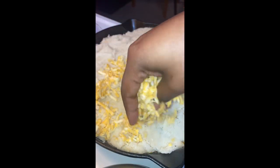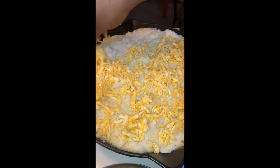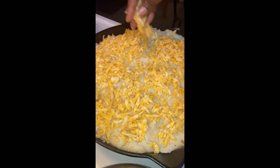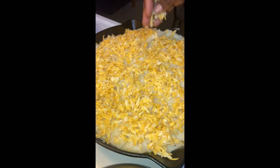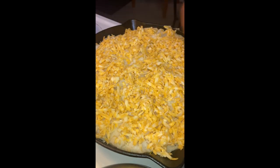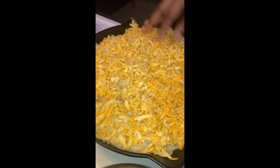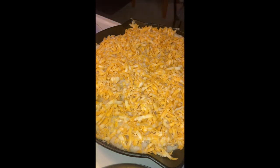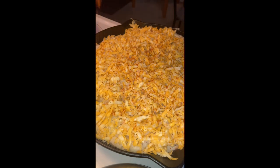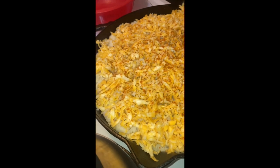The cheese of choice is a cheddar jack I found at my local grocery store. I shredded it and let it sit for a little while because it's a better shred and it melts differently when it's been sitting out. Then I just covered the whole top with cheese — just like with a baked mac and cheese, every layer should be completely covering the layer before it. I topped it with some parsley flakes and a little paprika just for the color and the beauty factor.